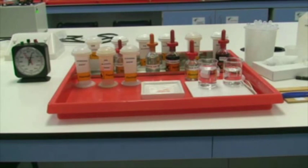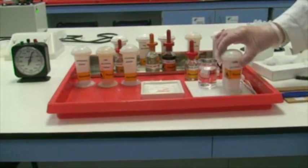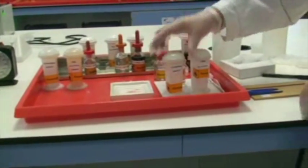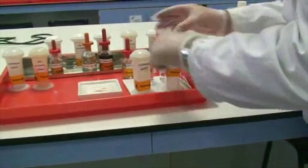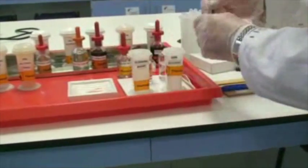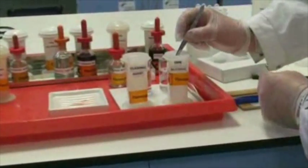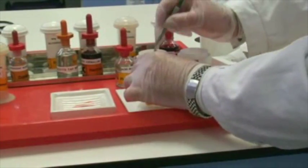We're now at the point where we're going to transfer from the last absolute alcohol into the clearing agent. The slide is going to spend at least 10 minutes in this final step before we mount the section.